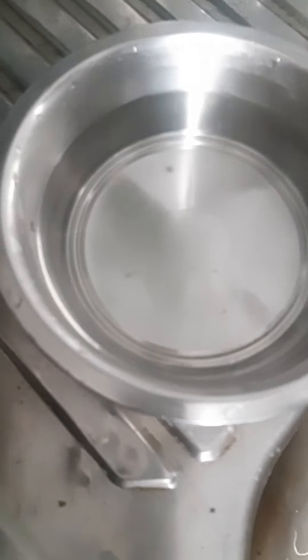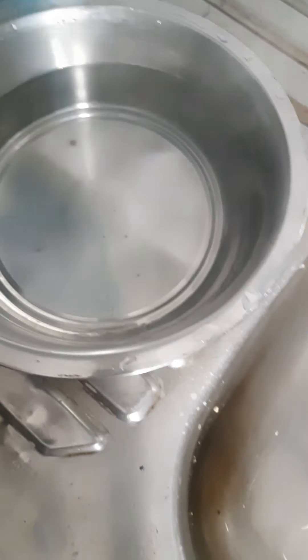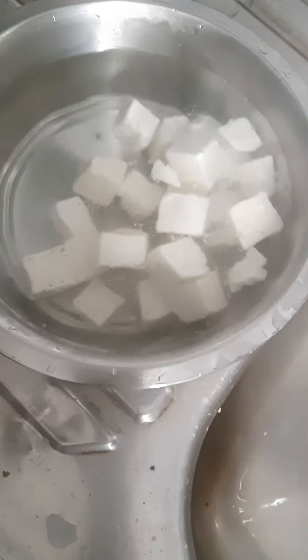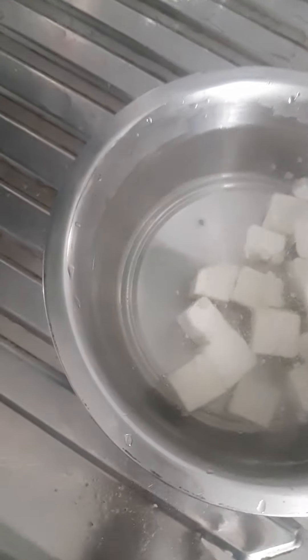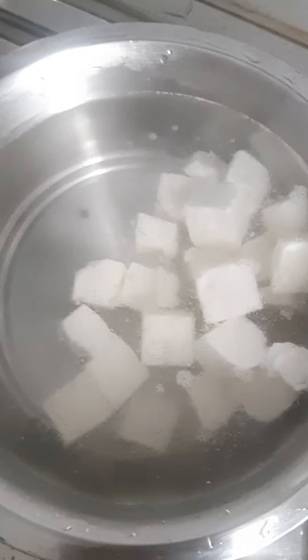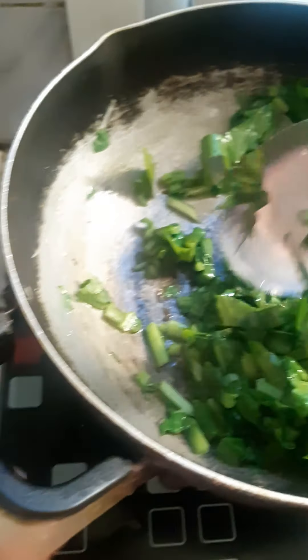In hot water, we have to take hot water and add the frozen paneer in it. Add as much as you want and let it soak for some time to remove the coolness.